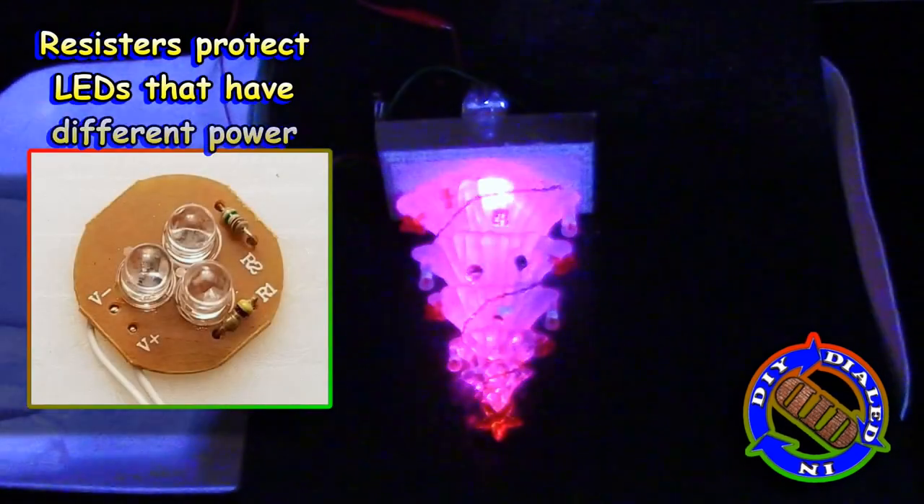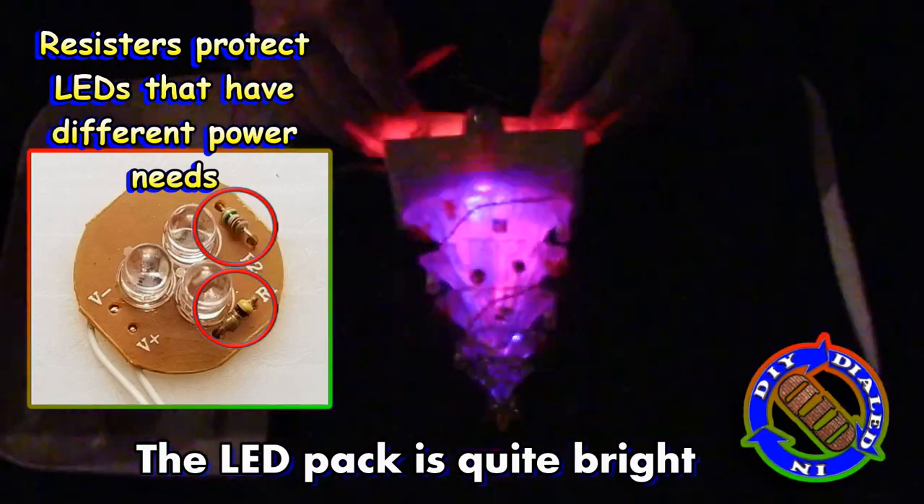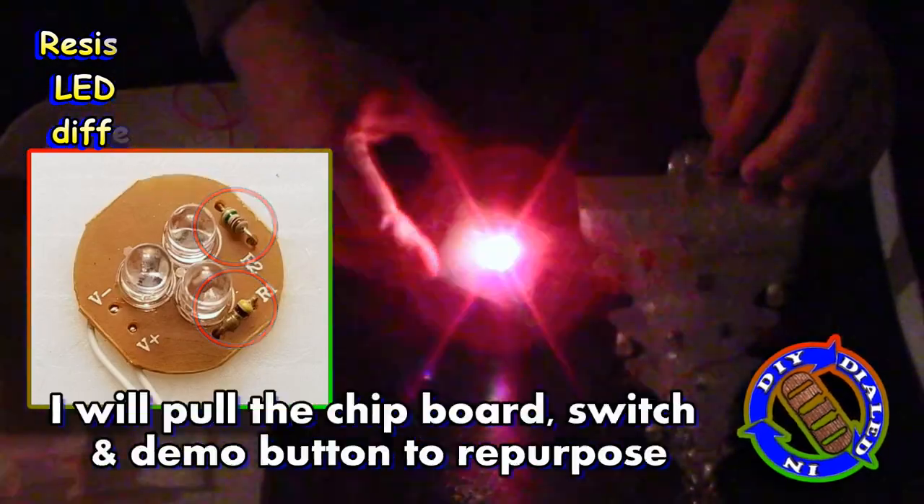When you take a look at the top of the chipboard, you see the three different LEDs. Each one lights up with a different color, and then there are two additional resistors that control the flow of power to those parts that don't need full power.